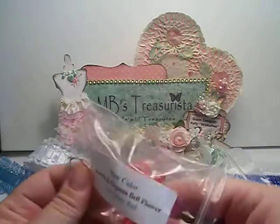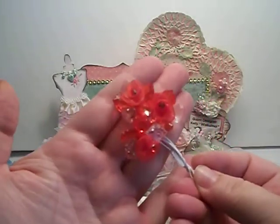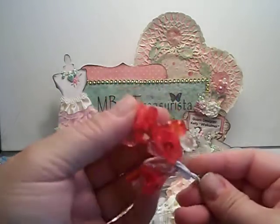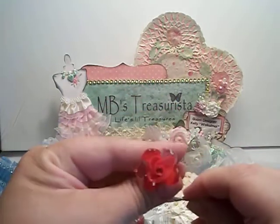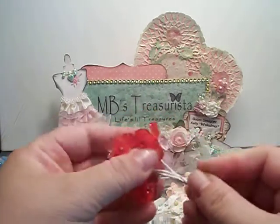Here's something new — the acrylic and organza bell flower, and this is in red. Check these out! Oh my goodness, they're so pretty and glittery. Here's what one flower looks like. I love those.